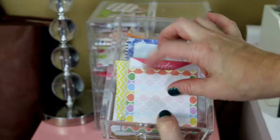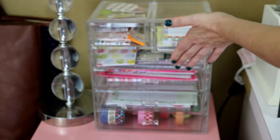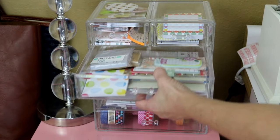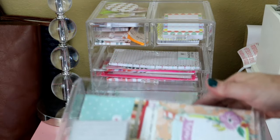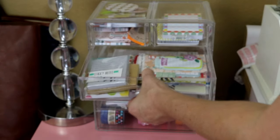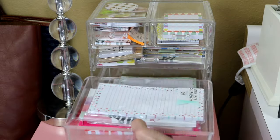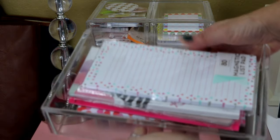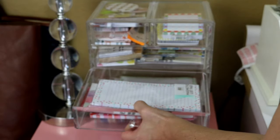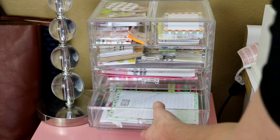I'm not going to go through each one — you know what sticky notes look like — I have a variety. When I moved everything into this organizer I went through and got rid of the ones I knew I was not going to use. The next two big drawers hold all of my list pads, and just like my sticky notes I got rid of some that I wasn't using or that weren't my favorites.